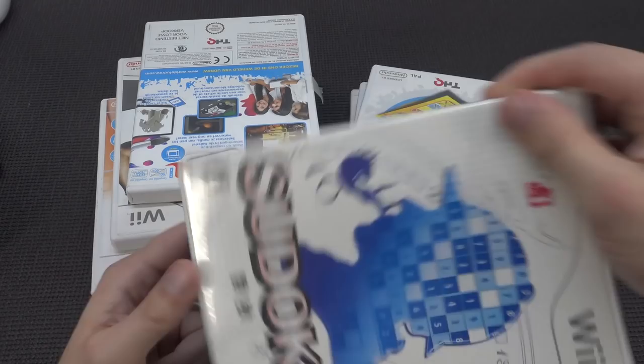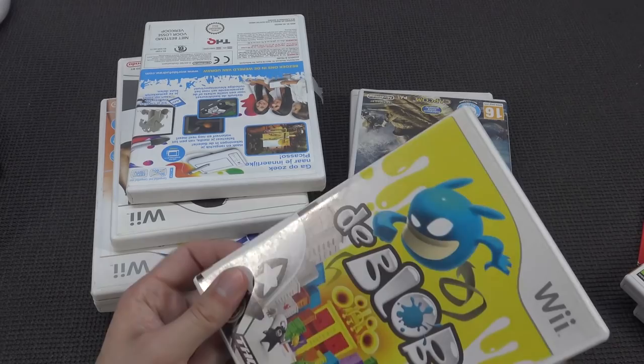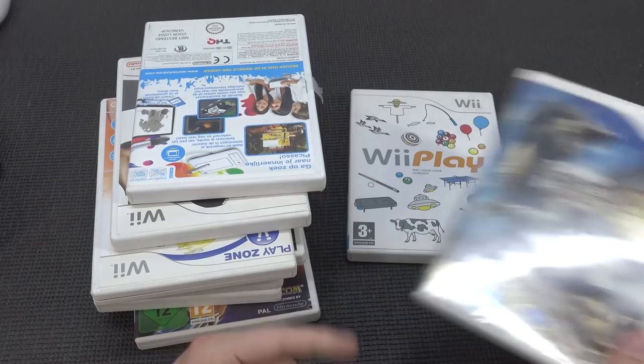Very happy to have the Super Mario Wii - I love the game. Sudoku - don't like it. Pictionary - nope, not going to keep it. This game looks cool - The Blob, I love these games. Monster Hunter 3 - also a very great game for the Wii.